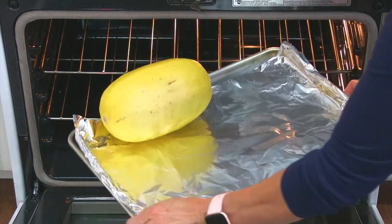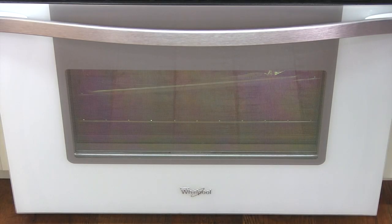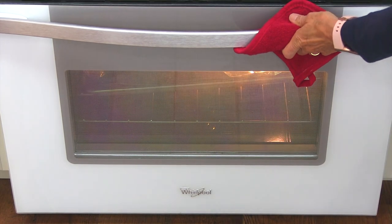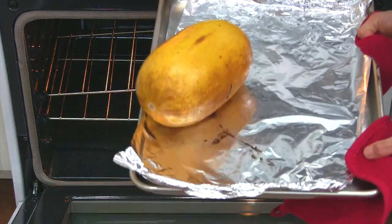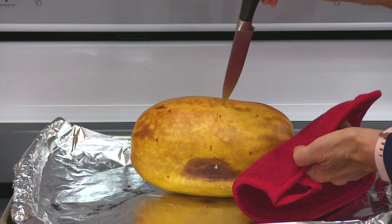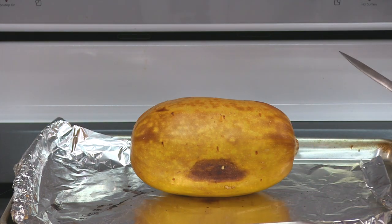I'm going to turn the squash over in about 20 minutes. Okay, it's been about 40 minutes and I turned the squash halfway. I also moved the oven rack down because it was getting pretty dark, so I'm going to check to see how soft it is now. I'm going to test it — it does go in nice and smooth, so I'm going to let it cool and then we'll come back to cut it.